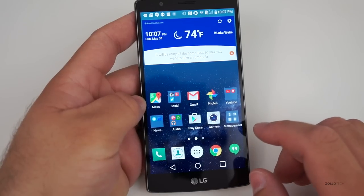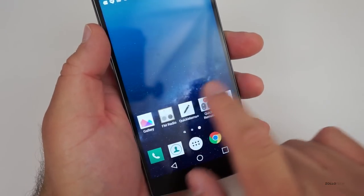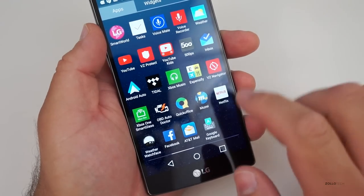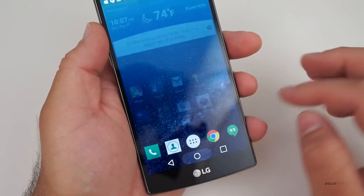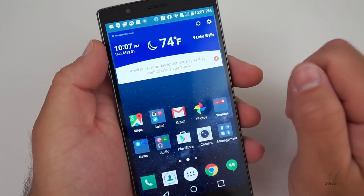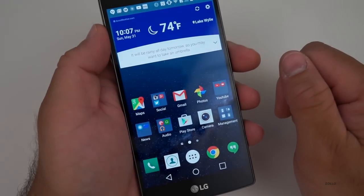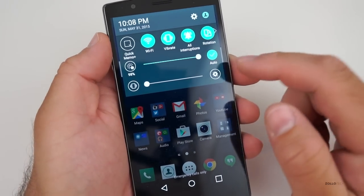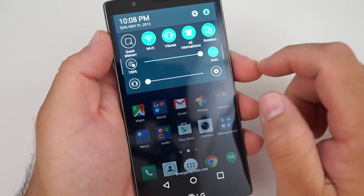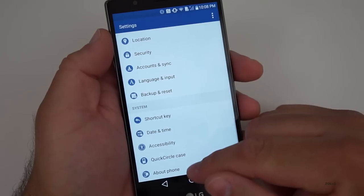This is pretty close to stock Android — LG hasn't done a lot to stray away from that, which is a really good thing. The phone is fully loaded spec-wise. It's fast and responsive. The app drawer is pretty typical of what you'd see on stock Android. They have a weather widget that shows a little paragraph about tomorrow's weather, other alerts, and things like birthdays. If you pull down, there are quick toggles to change brightness, volume, and other settings.